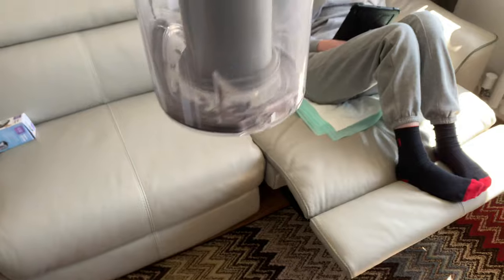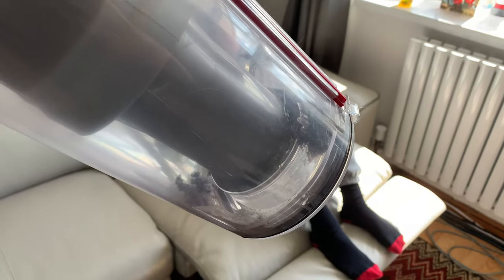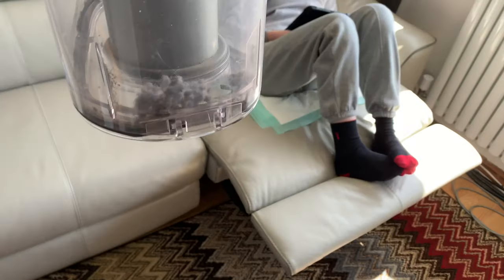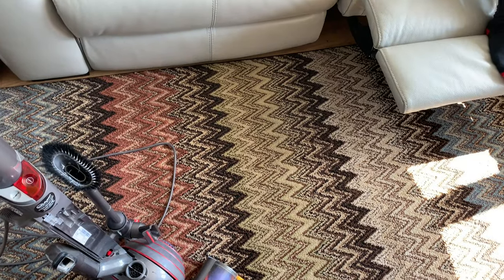I've just given it a quick vacuum after putting that stuff in there. Looking at the amount of stuff that's come out of the carpet — I've only vacuumed this rug alone — we haven't used anything with agitation. So which vacuum is better for carpets: straight suction or something with agitation? A Henry will not clean as well as this on a carpet, but Henry is more versatile. Straight suction machines, to me, are a good thing.